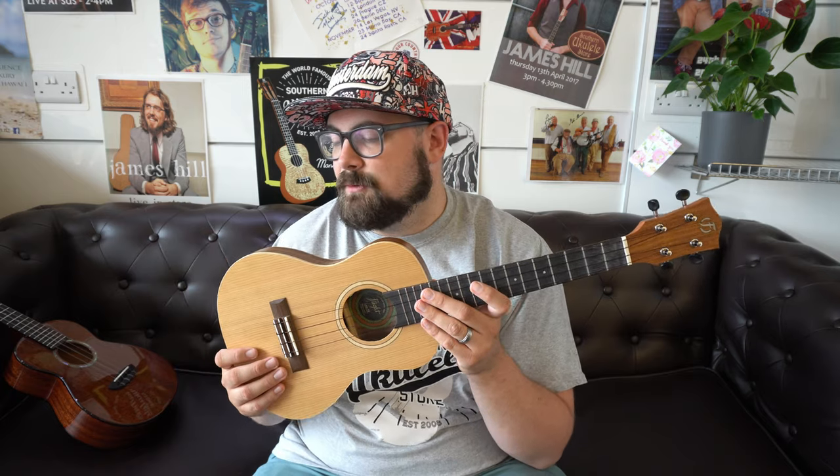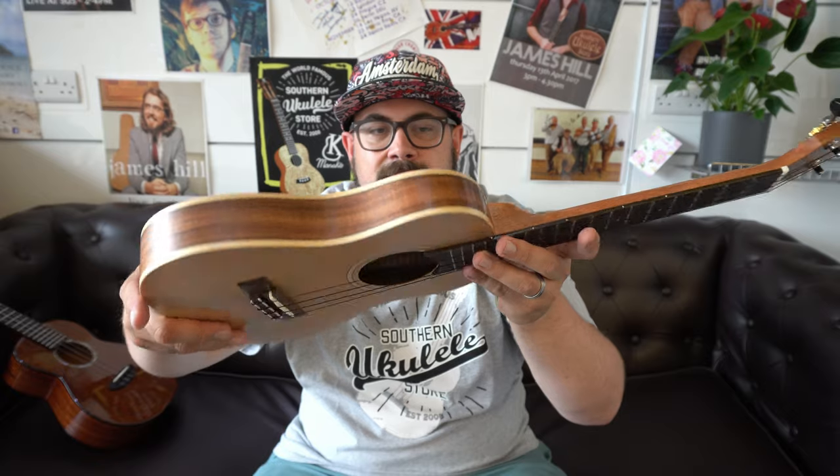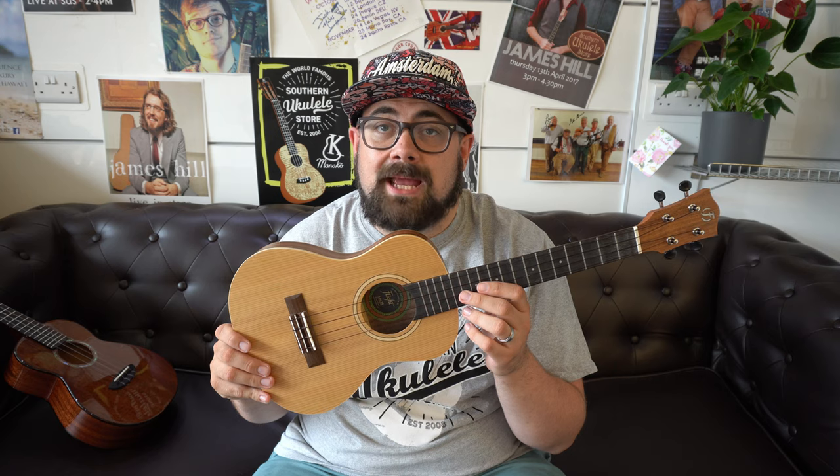The Flight Leia comes with a decent Flight gig bag, making it a complete package. At around the £200 price point, it'll fit most intermediate players' or beginners' budgets. You get maple binding on the front and back, which ties the whole instrument together nicely. Let's give the Leia a play.